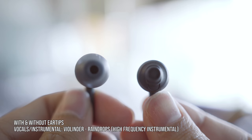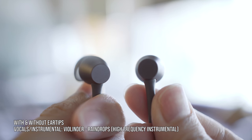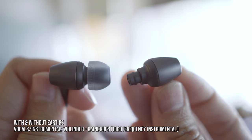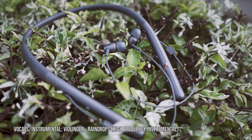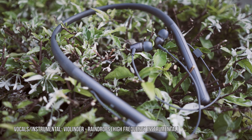Moving on to vocals and instrumentals. For this, we'll be using Violiner Raindrops. The piano and violin tone sounds right and natural, leaning closer to the crystal clear type rather than the warm sounding type. A little more shine at the highs would be nice. Tones are well-bodied and don't sound half-hearted. The bass and drums do overpower the piano and violin in terms of audible levels, but there's clear separation between the two.